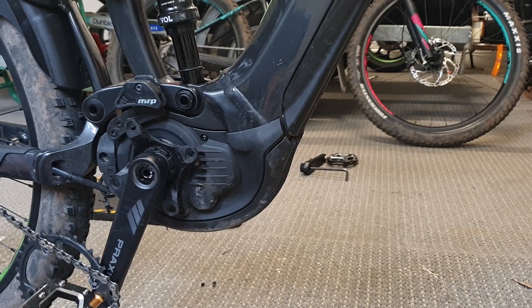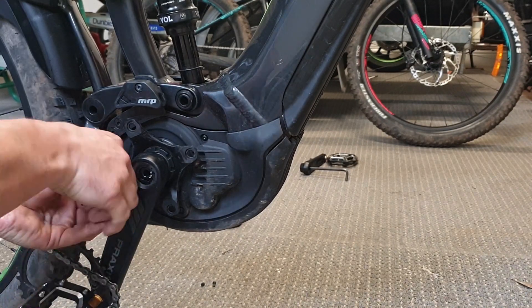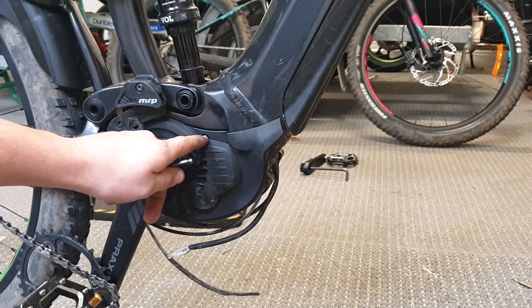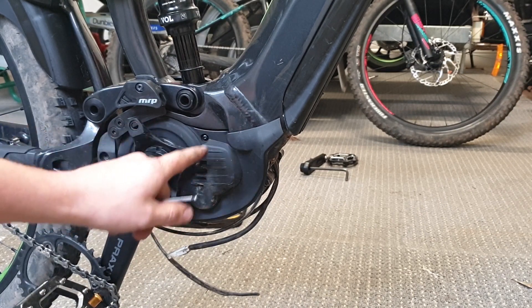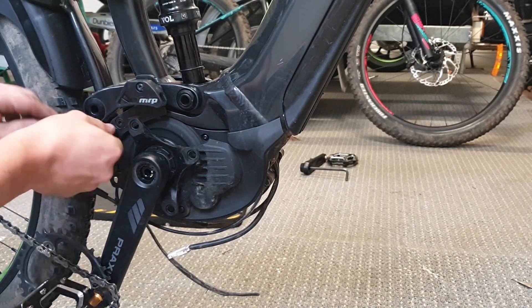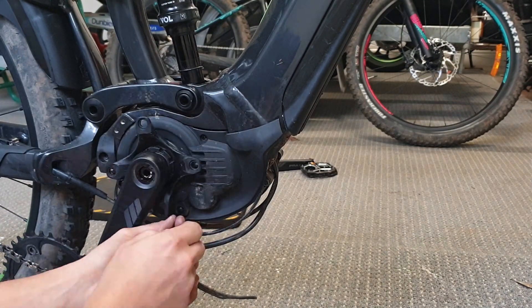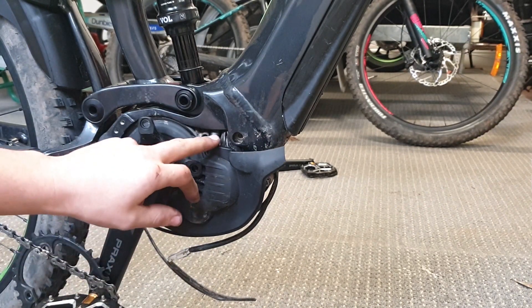Now we need to get this little Allen key bolt on the guard. On this particular model — some models you don't have to do this — there's a bolt behind here for the engine that you need to get to. On other models you don't have to take off this cover, but for this one we're going to have to, so we're going to take off this chain guard next.